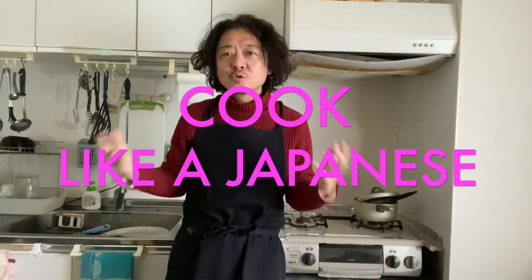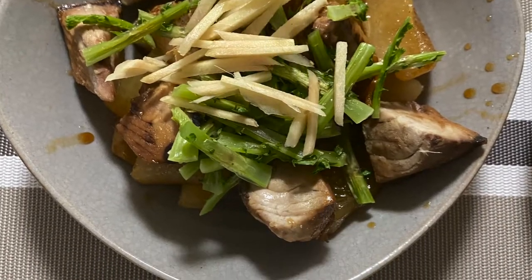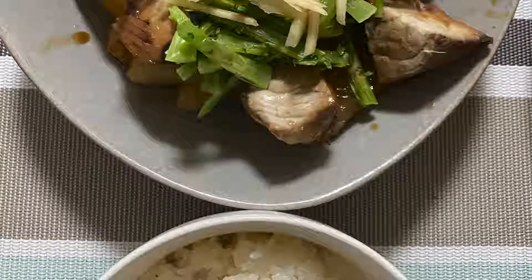Hi everyone! Welcome back to Cook Like Japanese channel. Today we are making Buri Daikon, which is simmered yellowtail with white radish. The Japanese word Buri is yellowtail and Daikon is white radish. The dish is super popular here in Japan, especially in winter. It will take a little time to make it, but the method itself is super easy and it's super yummy. So why don't you try making it at your home?